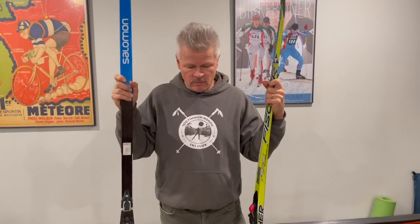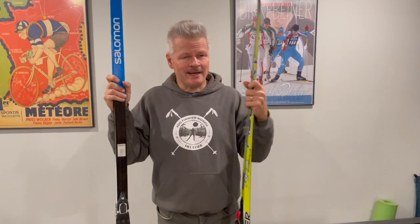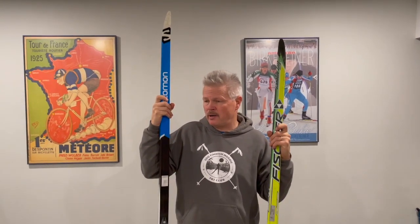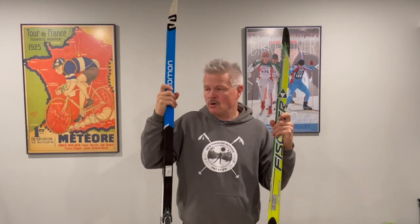Looking at skis now — with skate skis, they would be 10 to 20 centimeters above an adult skier's height. Classic skis would be roughly 20 to 30 centimeters over the skier's height standing upright in ski boots or shoes.